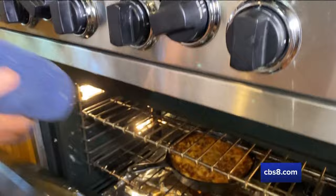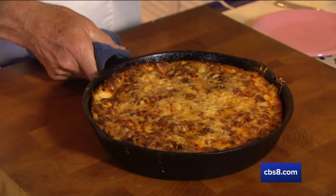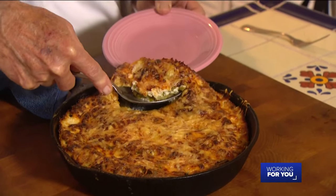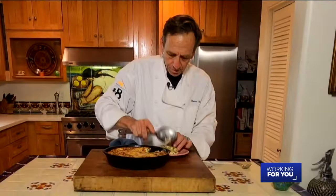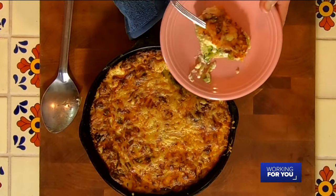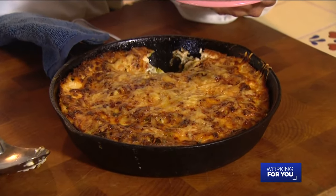That looks perfect — let's get this up here and take a little sample. If you're going to serve it in the skillet, just let people know that the handle is hot. Oh man, look at the steam coming off that — that looks absolutely stunning. The creaminess of that white sauce and the flavor of the onions and the Swiss cheese with the Parmesan on top — this is going to be a winner when it comes to your holiday festivities. Enjoy.